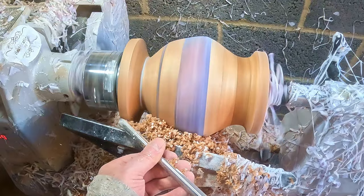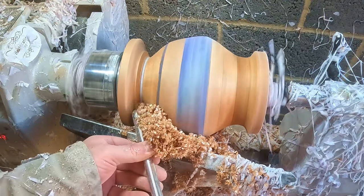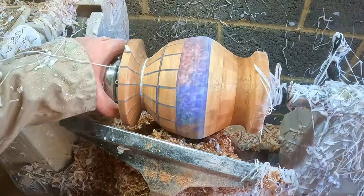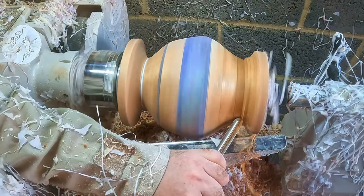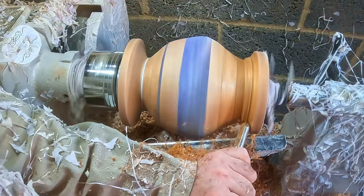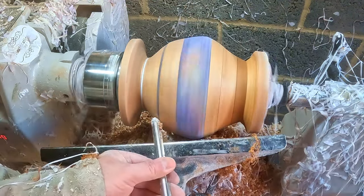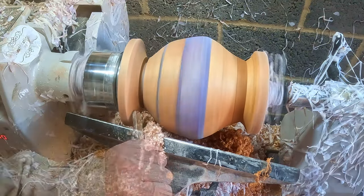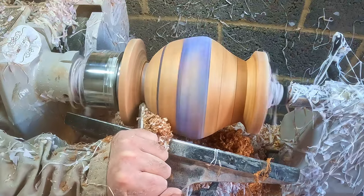Whilst thinking it through, I reduced the diameter of the base — I figured it needed to be around the same size as the resin joint above the next ring. Having done that, it gave me the opportunity to cut some more out of the upper part of the base to expose more of the white spacer. Then I made the upper cutout deeper to bring it in proportion with the base. I used the parting tool to remove what was left of the spacer, just enough to get rid of it, then began shear scraping to blend it into the upper and lower cut lines.